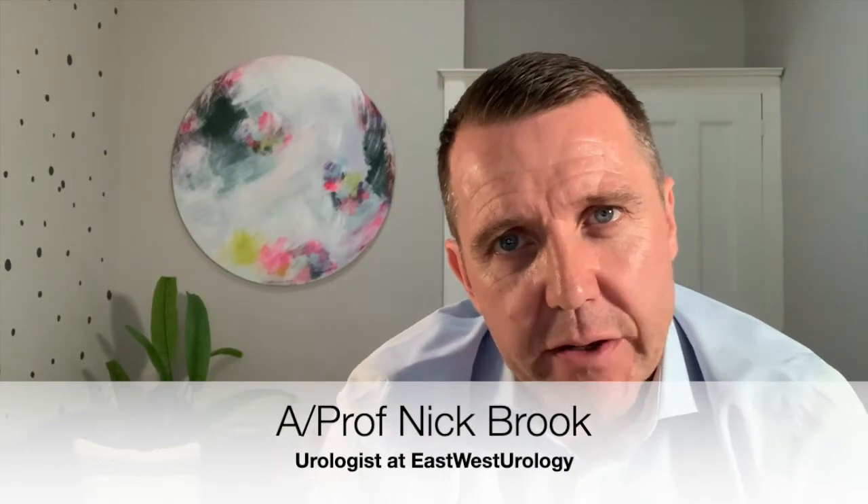If you would like to understand the details of an artificial urinary sphincter for male urinary incontinence, watch this video. Many thanks for joining us today. We're going to show you some animation and some video of an artificial urinary sphincter for male incontinence.